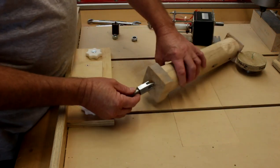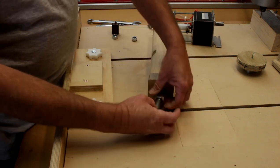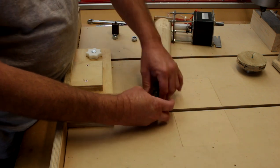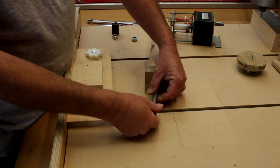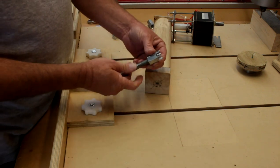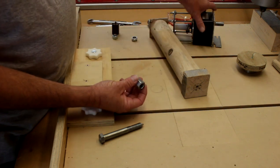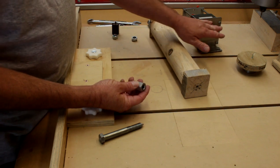You align the point with a cross marked on your material, wind the nut down, tap it in with a hammer, back the bolt out a little, tap it in further until the spur is fully seated into the wood. Once it's in place, the bolt can be removed and the spur can be put onto the end of the rotary axis shaft.